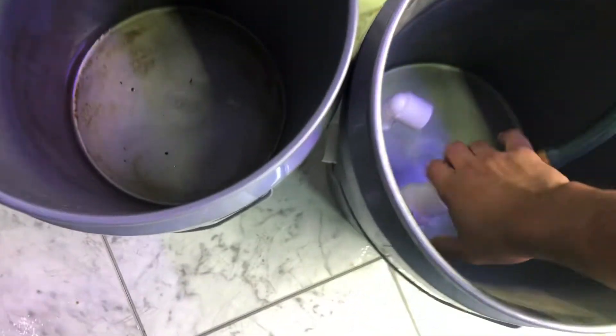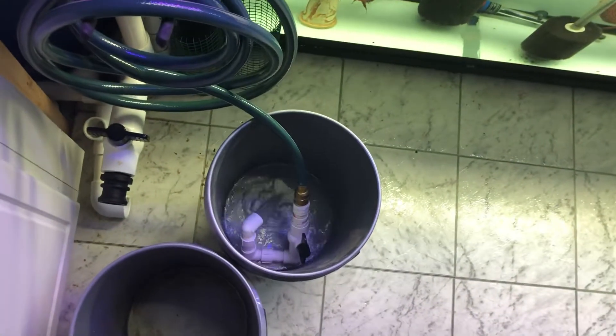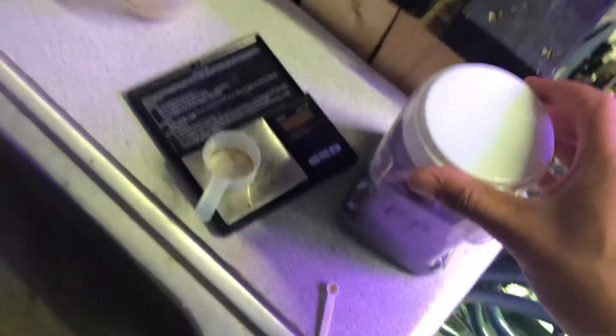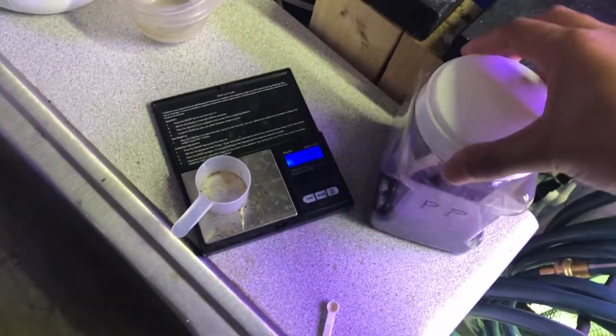I'm going to take my aged water and open up my valves. While that's filling I will get my dose out. I use 0.32 grams.